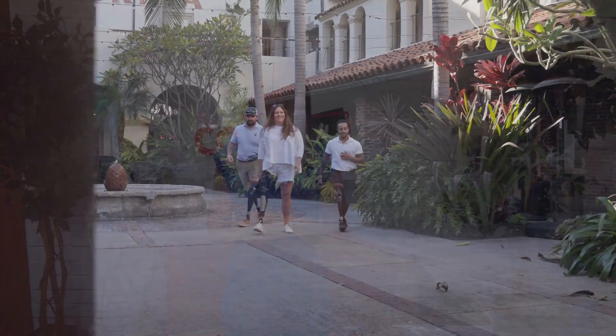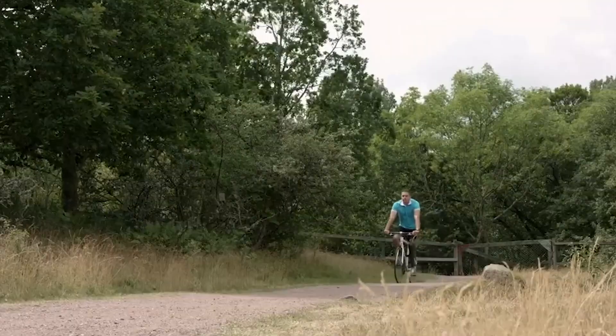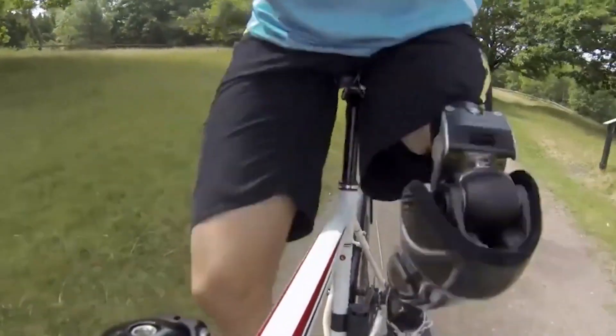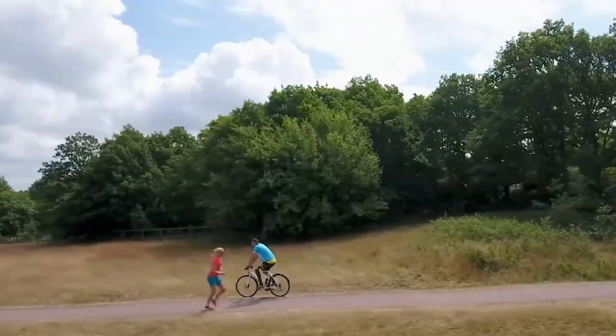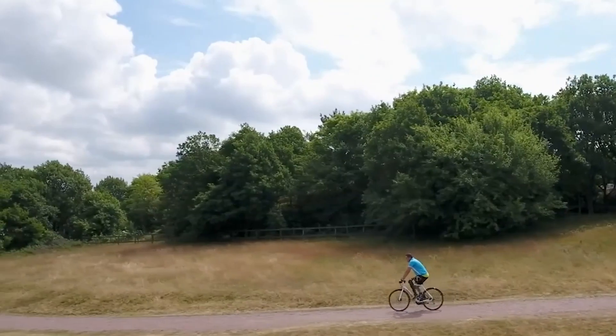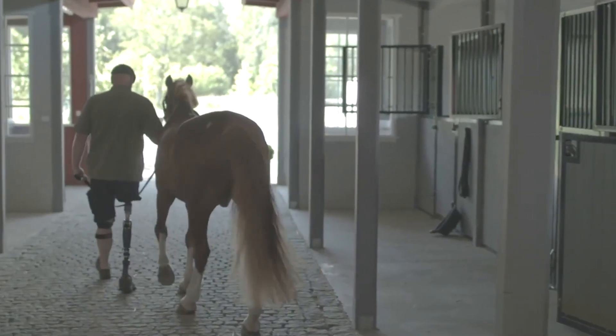The OPRA implant system is the only FDA-approved osseo-anchor technology available to amputees in the US and is also used in over 13 countries around the globe. It allows those who have been unsuccessful with traditional sockets to get back to walking and improving their mobility — folks with sensitive skin that's constantly breaking down, especially those with grafted skin, those with very short residual limbs, and those who have issues maintaining a stable limb volume, which makes it difficult to get a good socket fit.